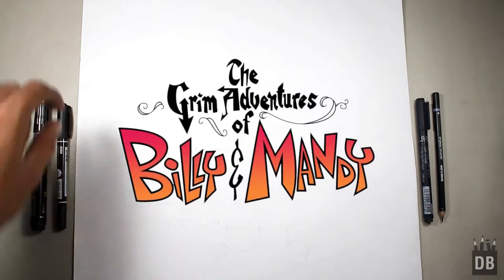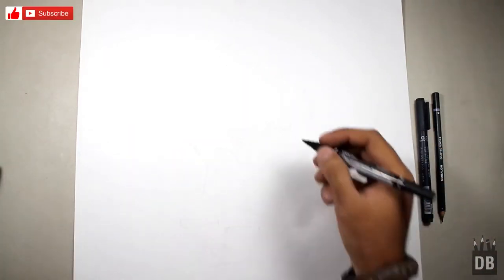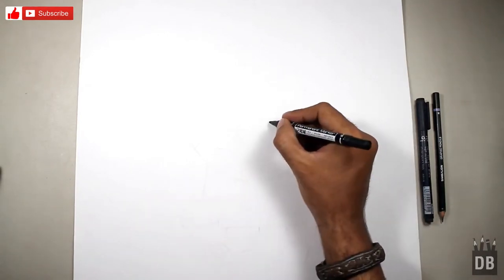Welcome to Drawing Box Studio. Today we are going to draw Mandy from the cartoon Billy and Mandy. We will start from the eyes.